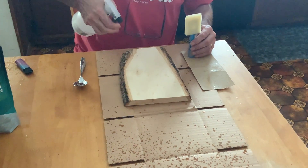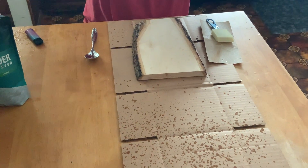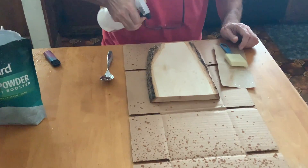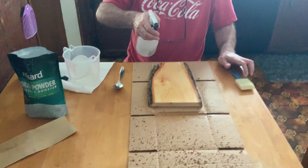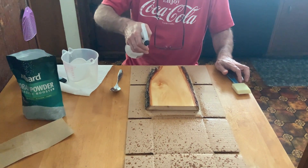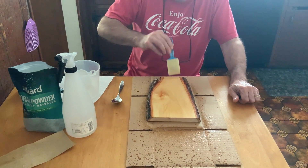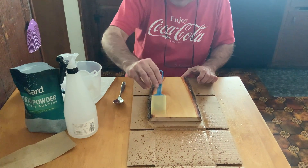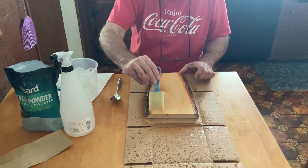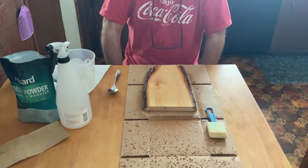We're going to spray the wood evenly and give it a nice wet coating — you don't have to create an ocean. Then take your foam brush and run it up and down, going with the grain if that helps. You're now going to let this dry for about 30 minutes.